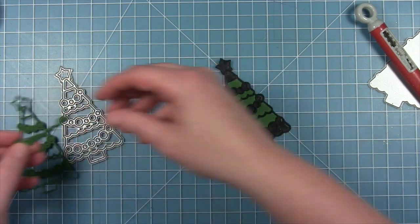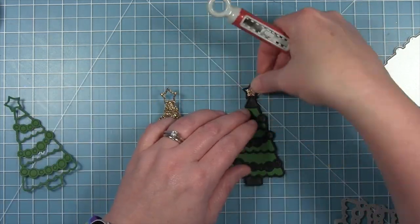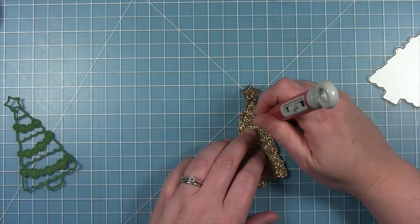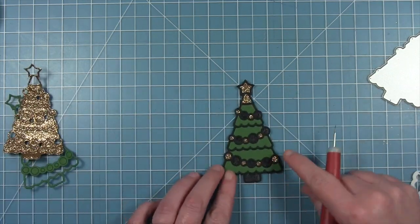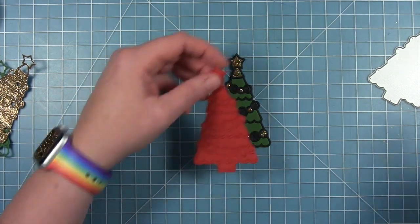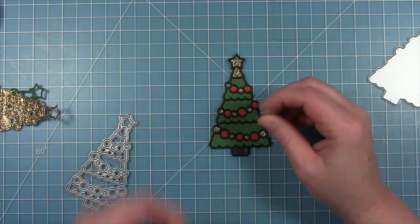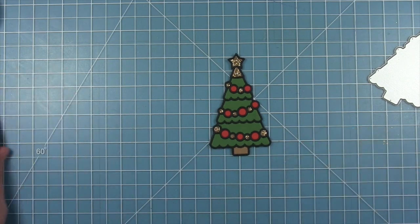When I flip it back over all those openings are full of adhesive. I take my other die cut — the tree cut from Noble Fir cardstock for the green parts — pop those out and drop them into the outline already on that base. The decorations are gold glitter cardstock for the star and some ornaments, and red cardstock for the other ornaments to match the bow and berries on the outside. A little piece of Paper Bag cardstock for the trunk, and the tree is all finished.